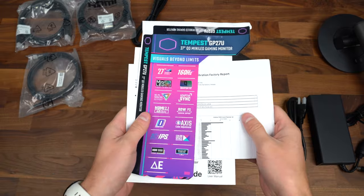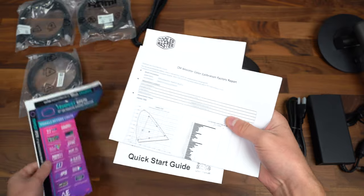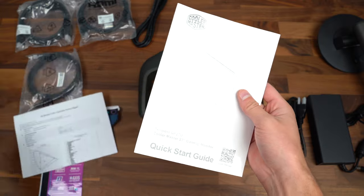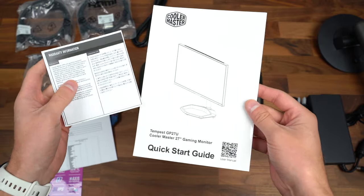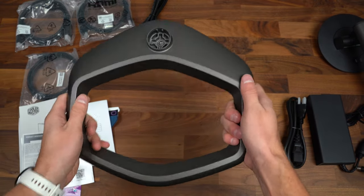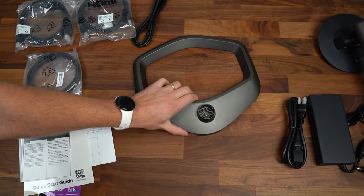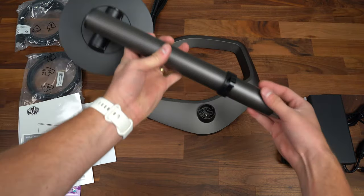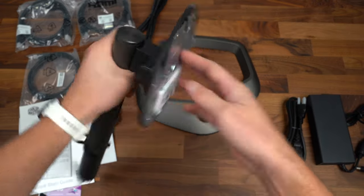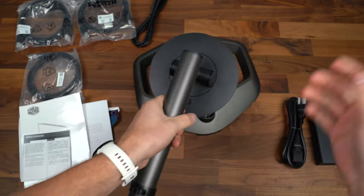Before we get to the panel, let's see what comes in the box. First, just a sticker with a ton of information on the monitor. You have your calibration form — it does have up to 98% DCI-P3 color coverage. Here's the quick start guide and warranty information. We have the base for the monitor, which at the bottom has different grips so it's not going to slide all over your desk. And then into that base is the stand that will attach to it, and then the monitor goes to the back. That panel also does have a VESA mount on the back — I'll show that off once we get to the panel.